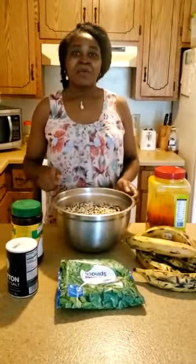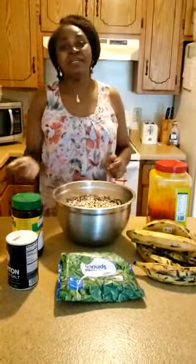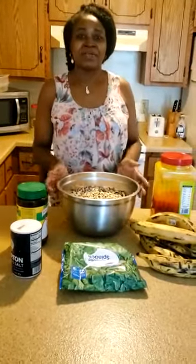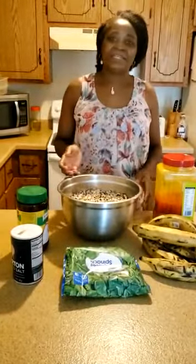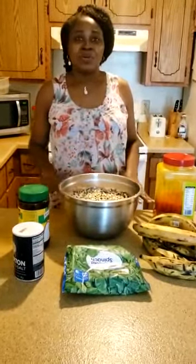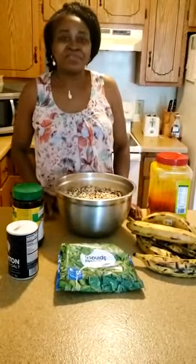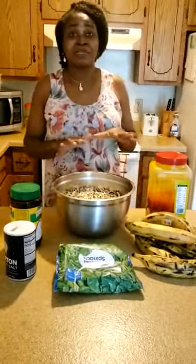After washing, I will grind it using a blender. Then I will put it in a mortar and beat it. As I am beating it, it is rising. I will be adding a bit of salt at a time until it is ready, then also add a bit of Maggi, adding it little by little. Because when you add too much at once, it causes the paste to go down instead of rising as you beat. I will beat for about 5 to 7 minutes, depending on the quantity of beans, until it is soft and smooth enough.